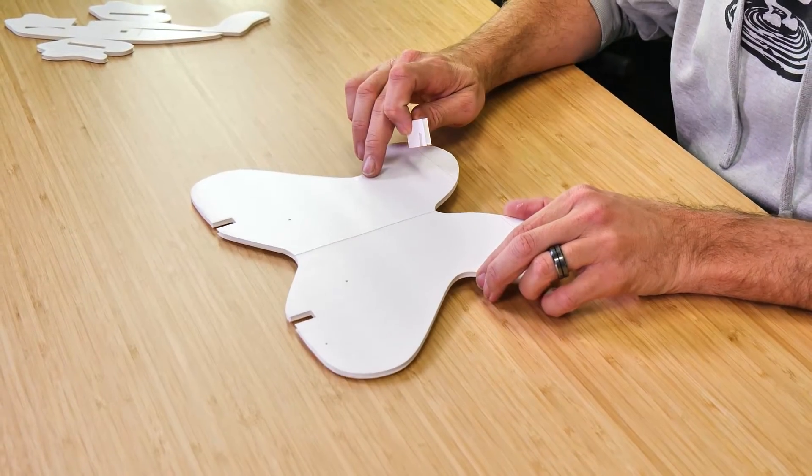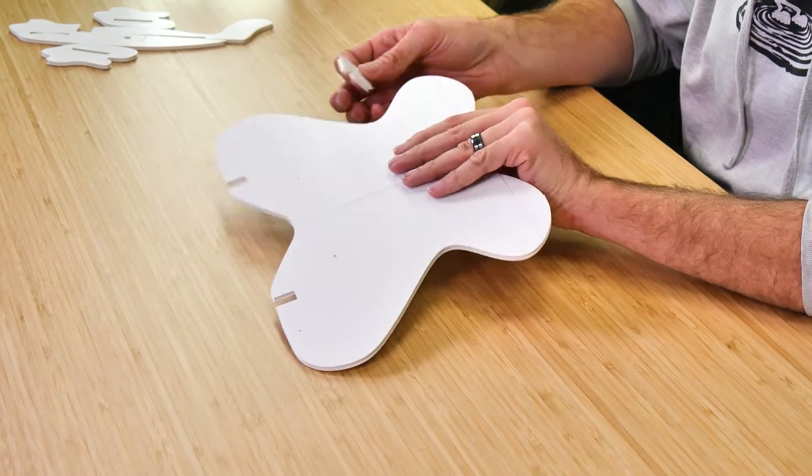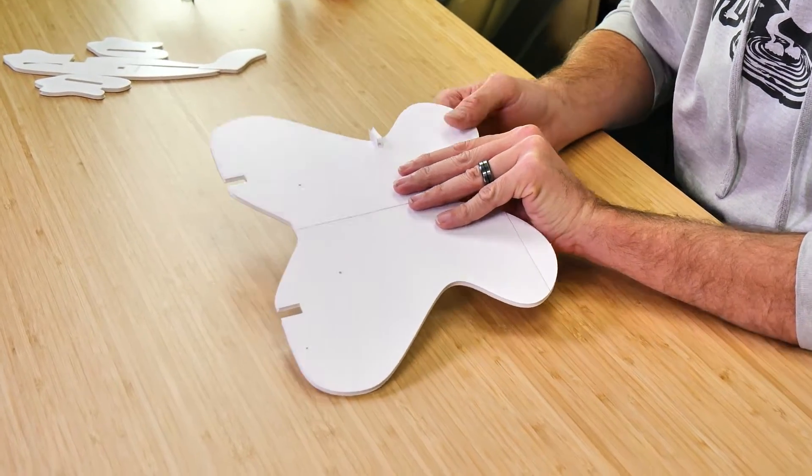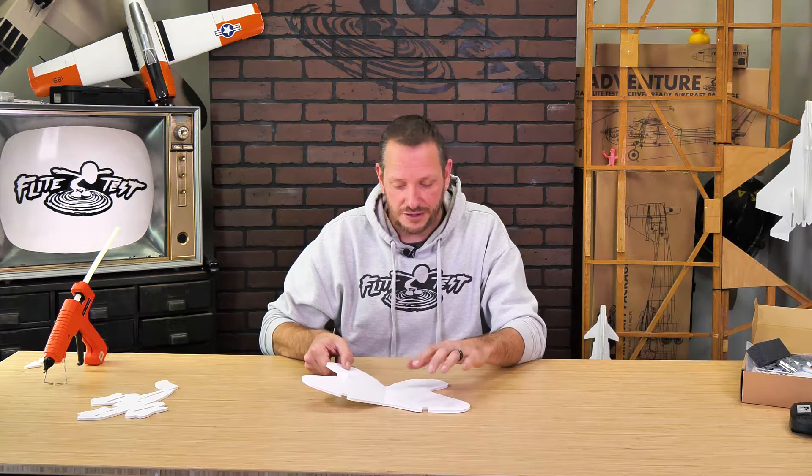You're going to notice a little tiny etch mark on the right side of the fuselage. This etch mark is going to be exactly where our dihedral gauge pops in. Using our thumb and four fingers, we're going to put a little bit of a bend right in the center of our wing, right over the score cut. This is going to help us establish the proper amount of dihedral by allowing the lower wing to sit flat against the table and the dihedral gauge to easily hold the other side of the wing up.